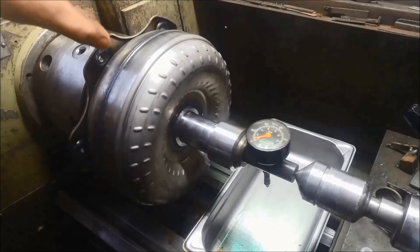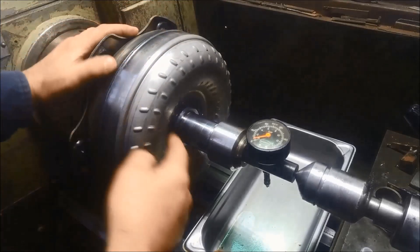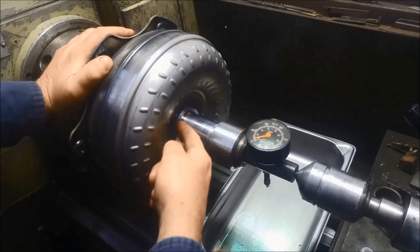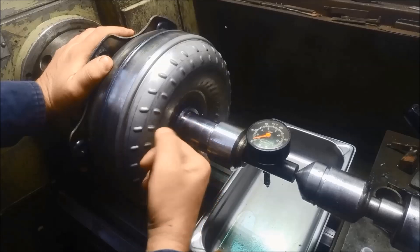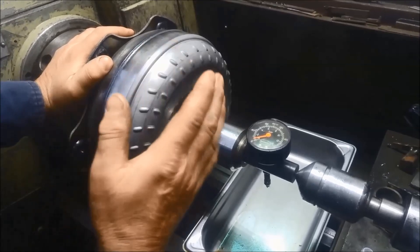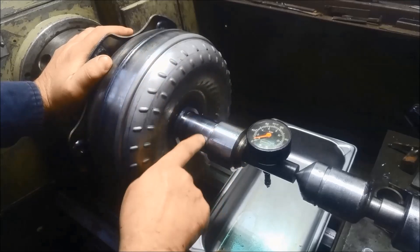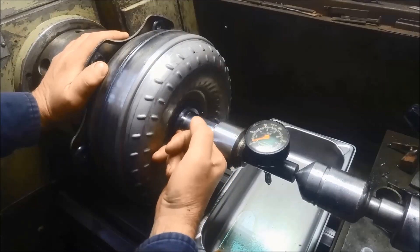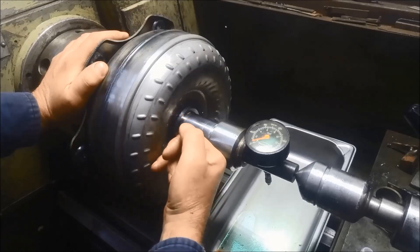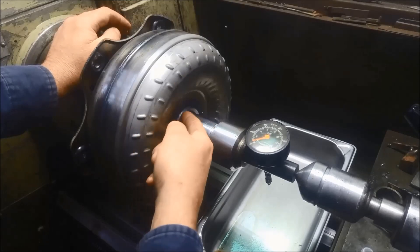I'm going to pressure test the torque converter, just to make sure it's not leaking on the welds anywhere. What usually happens on these particularly, they have a common fault because the converter can't move in and out very much from the flex plate or drive plate to where it bottoms out on the pump. They machine that weld there on the converter neck, and sometimes over time — this one's done about 200,000 Ks — they'll develop a little crack there.